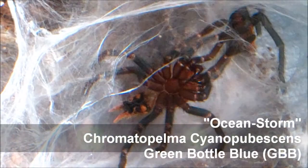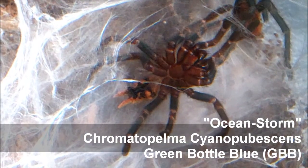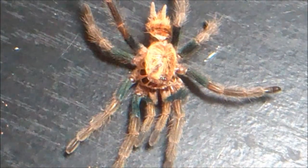Moving away from the pokies, we're going to get into the GBB — Chromatopelma cyaneopubescens — the Ocean Storm morph. Ocean Storm molted for me. As I said in the last video, this T was due for a molt. It's unsexed right now and looking amazing — it finally has blue legs and has gotten rid of that goldish, tannish look.